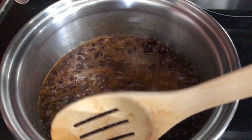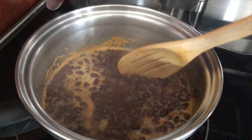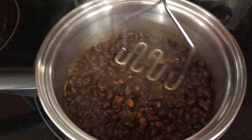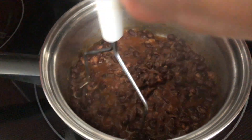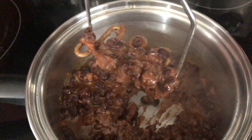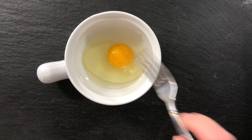Back to our beans — they are simmering and starting to get soft. We're going to do a rough mash, making it as smooth or chunky as you like. This looks perfect, so we're going to set that aside.